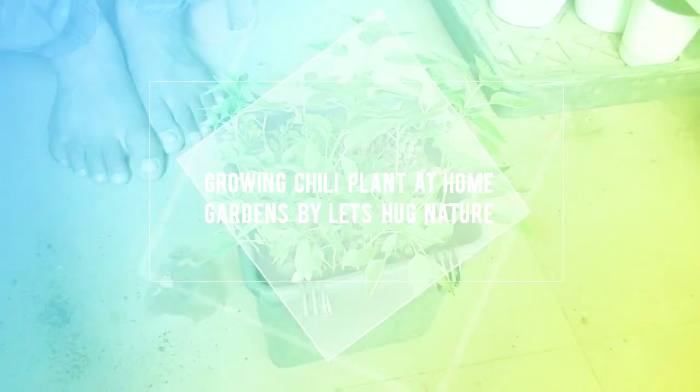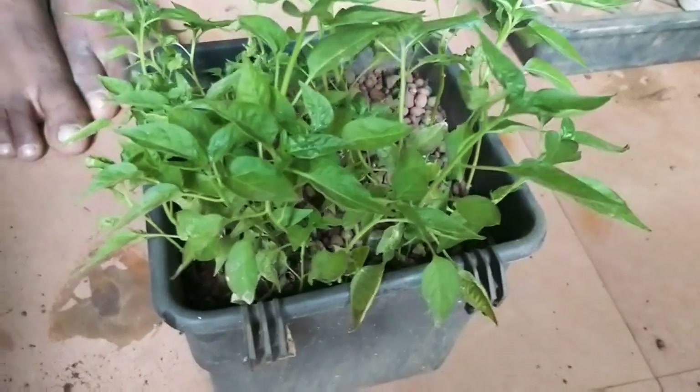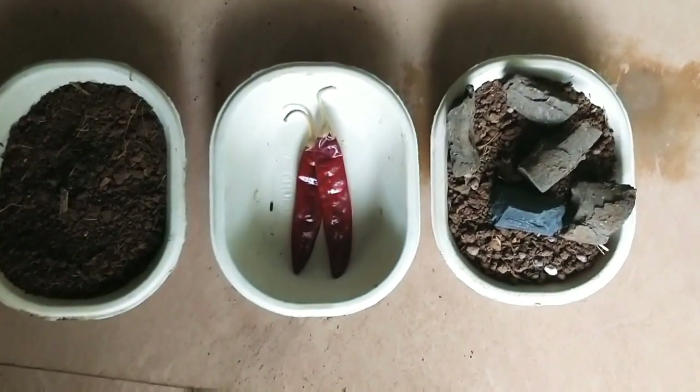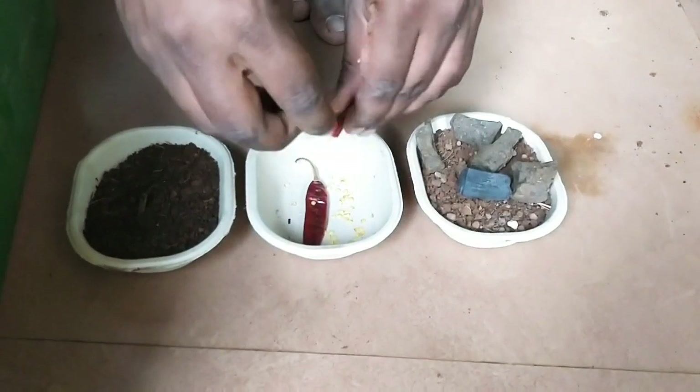Hi guys, welcome back to our channel. Continuing our quarantine diaries, we are back with another do-it-yourself gardening tutorial. In today's video we are going to show how to grow chilies from seeds at home.